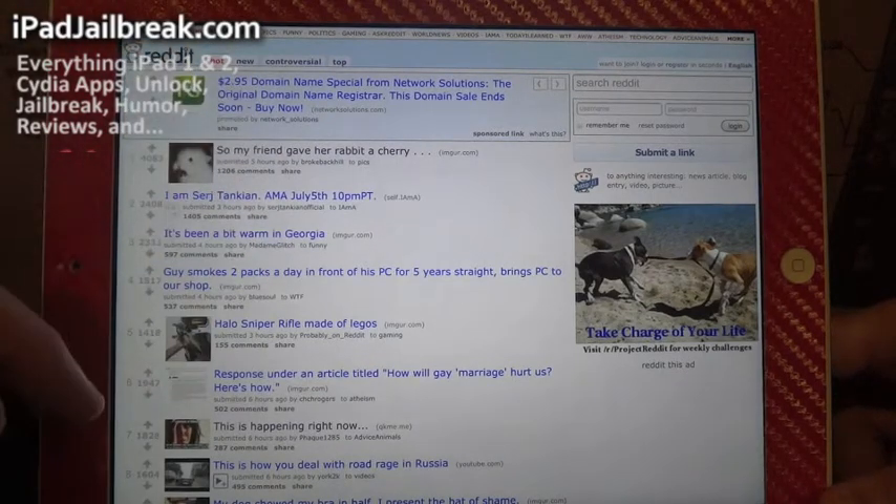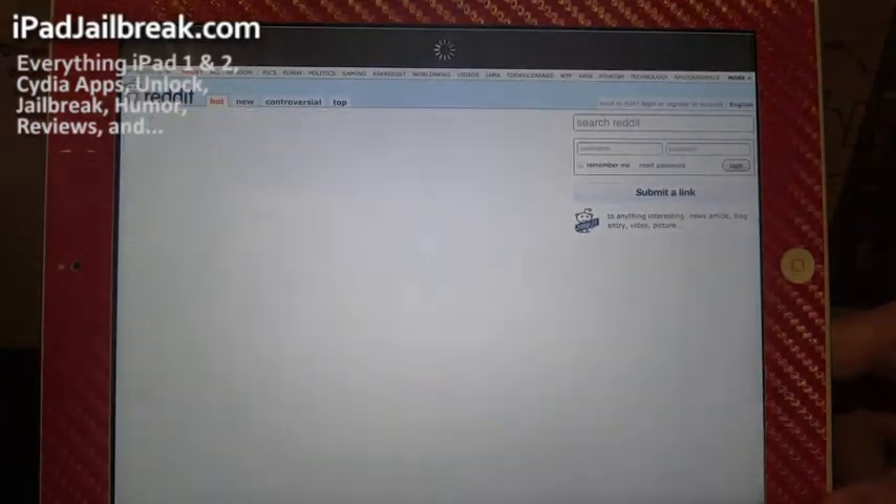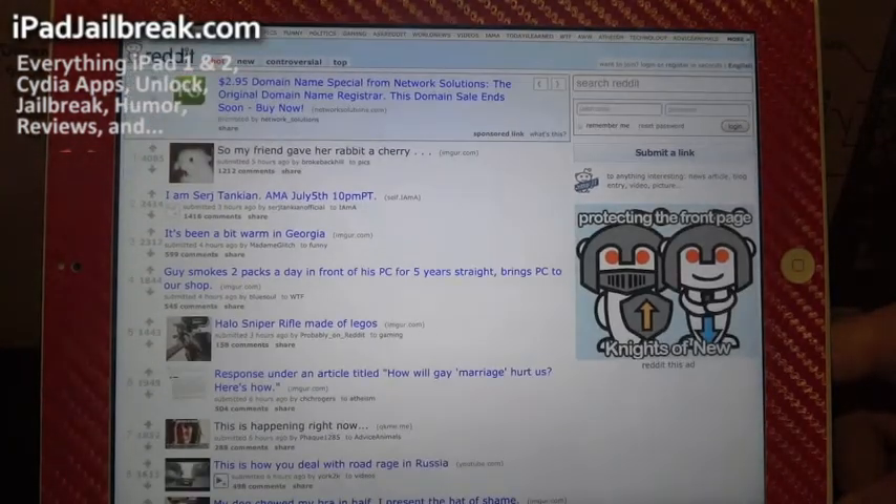Also, let's say I want to see if a page has been updated. I can pull down — you can see the arrow there — let go and it'll refresh, in case I haven't refreshed that page for a while.